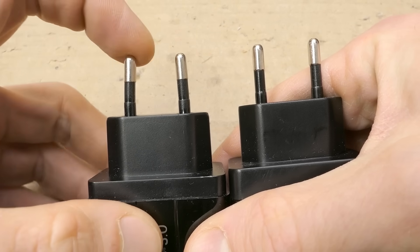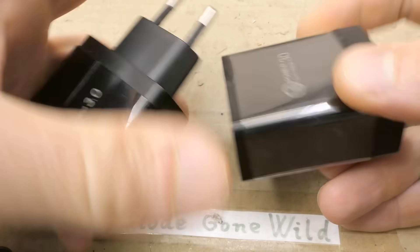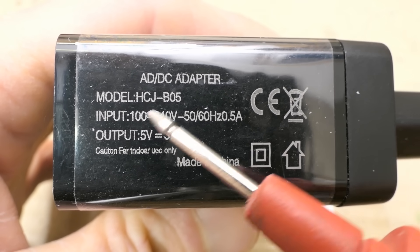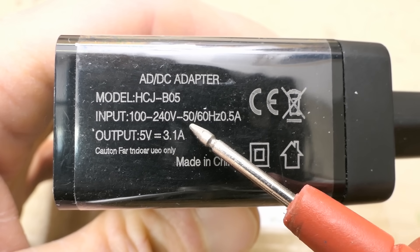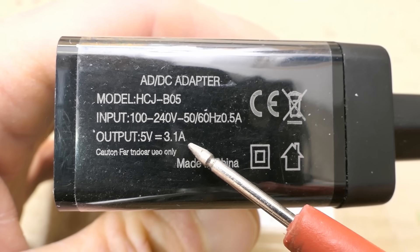This one has the pins at an angle which is actually the right way. This one has them straight which is the wrong way. The marking is AC-DC adapter, with a model number. The input is a universal mains voltage from 100 to 230 volts, 50 or 60 Hz, and the output is 5 volts, 3.1 amps.